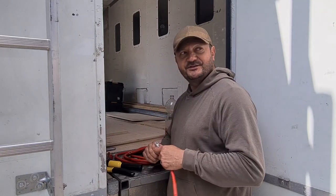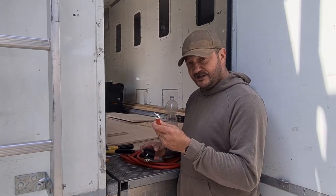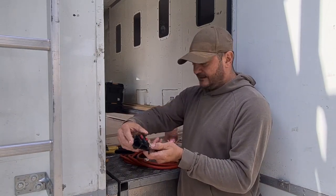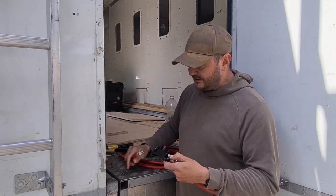Now we've got beautiful sunshine — this weather is absolutely nuts. So very simply, that goes onto the battery, onto the breaker, and then this cable off the breaker to the habitation area.